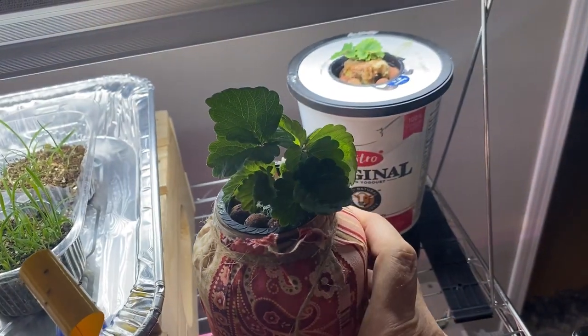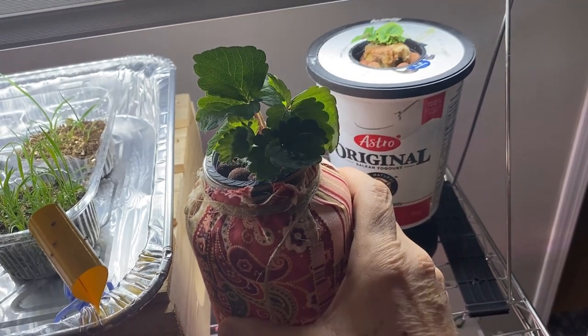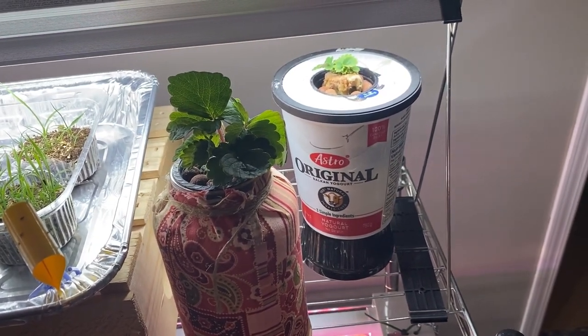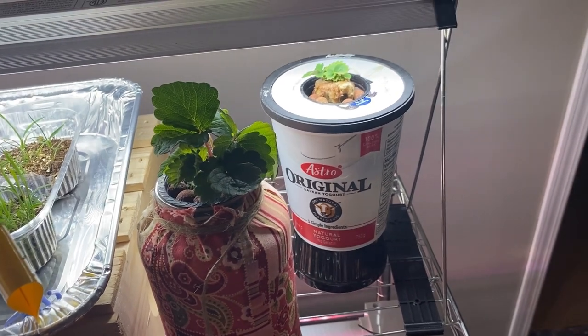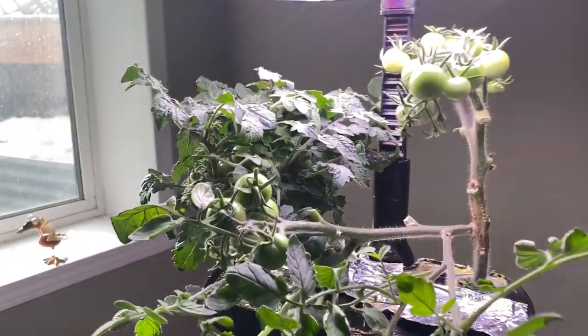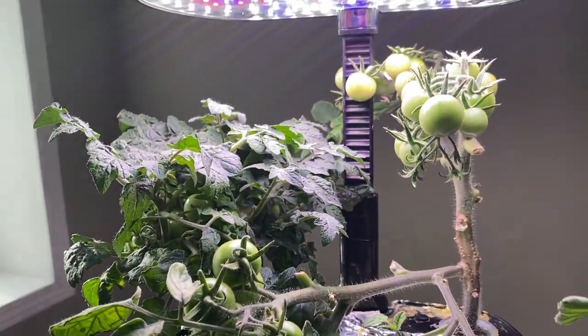You can see there's some good growth here. I think I'm going to move these into a bigger container of water and nutrients, and hopefully move them outdoors this spring to get some strawberries early in the season.